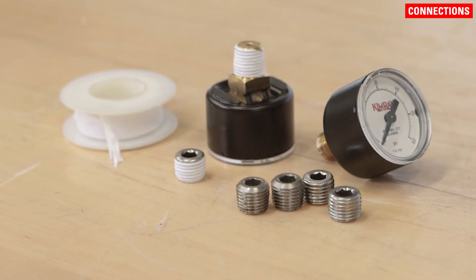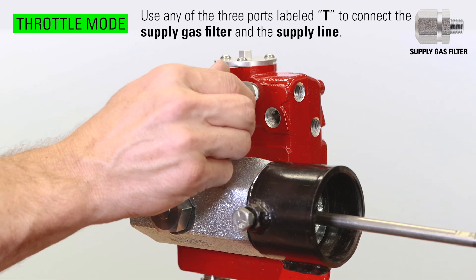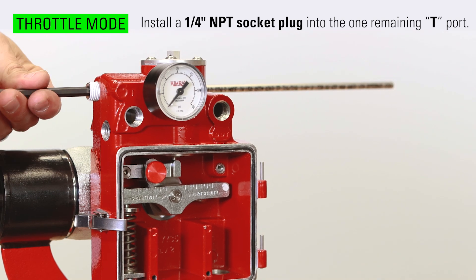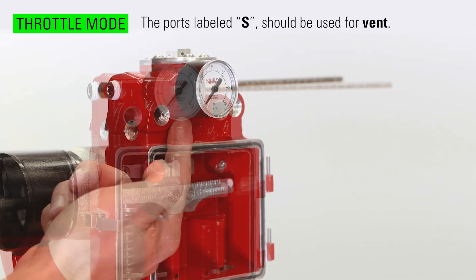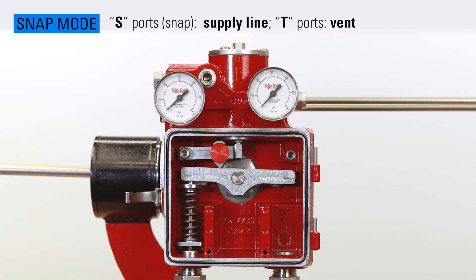All connections and gauges must be sealed with thread tape or sealant before installation. For throttle mode, use any of the three ports labeled T to connect the supply gas filter and the supply line. Connect the pressure gauge to one of the remaining T ports and install a quarter inch NPT socket plug into the one remaining T port. In throttle mode, the ports labeled S should be used for vent. For snap mode, follow the same procedure except make supply connections to the snap ports labeled S and make vent connections to the ports labeled T.